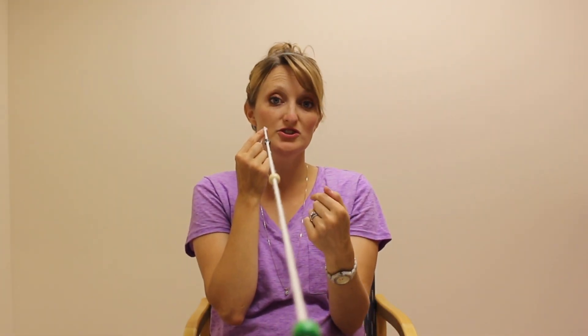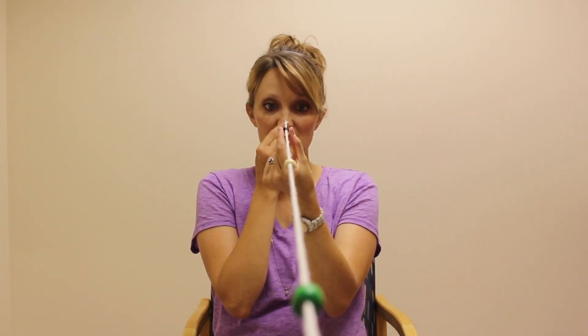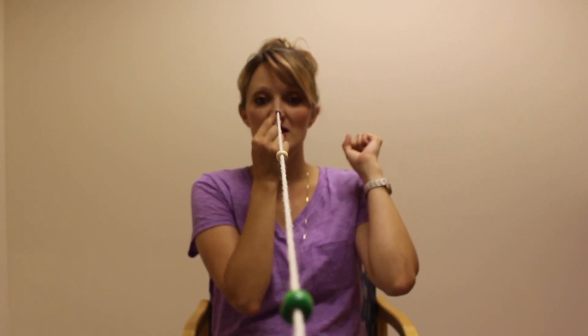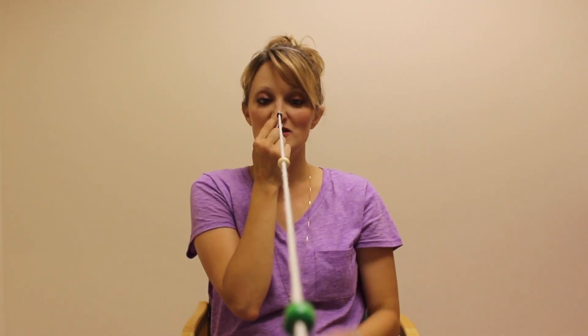Now that you're seeing all that, let's challenge your convergence a little bit. Look at the near bead and bring it in, making sure you still see one bead. I'm still seeing one. Let's practice — go back to the middle bead, everything looks good: one bead and the X is in the right spot. Go to the far bead: one bead and the X is in the right spot. Go back to the near bead: I see one bead and the X is in the right spot. Everything's good.